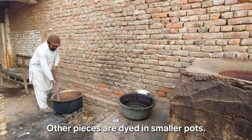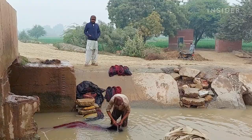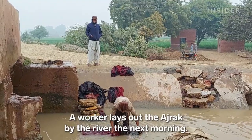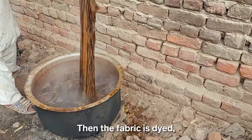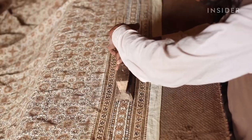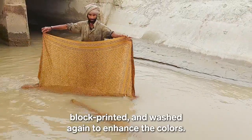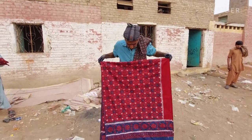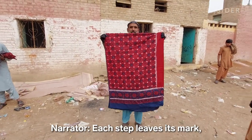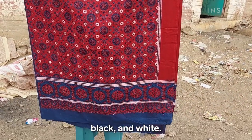Other pieces are dyed in smaller pots as the patterns start to appear. A worker lays out the ajrak by the river the next morning. Then the fabric is dyed, block-printed, and washed again to enhance the colors. Each step leaves its mark, with the stark crimson contrasting with the indigo, black, and white.